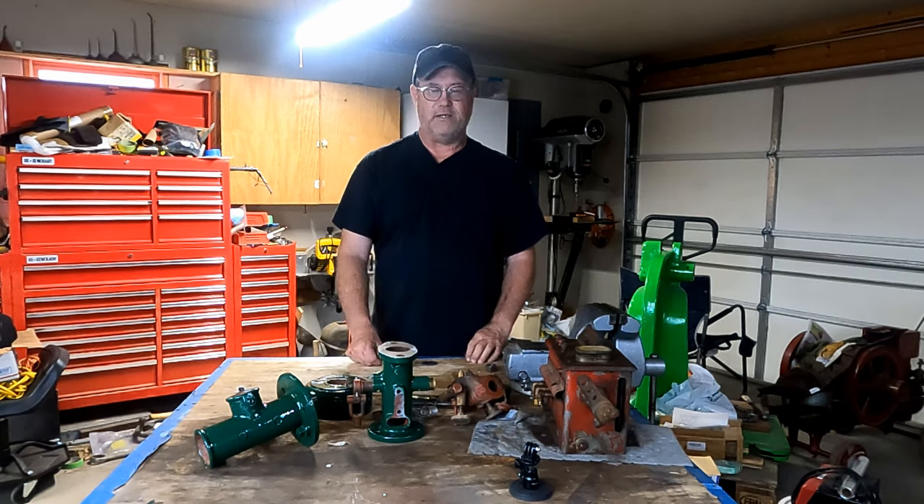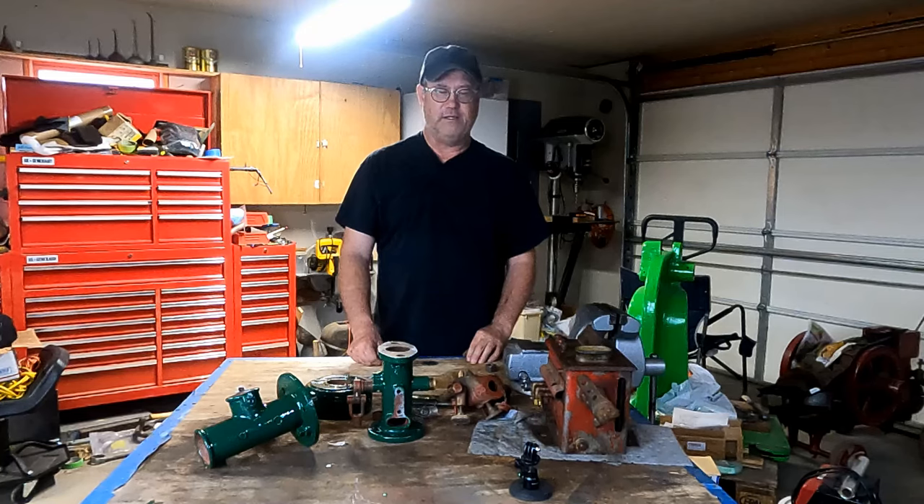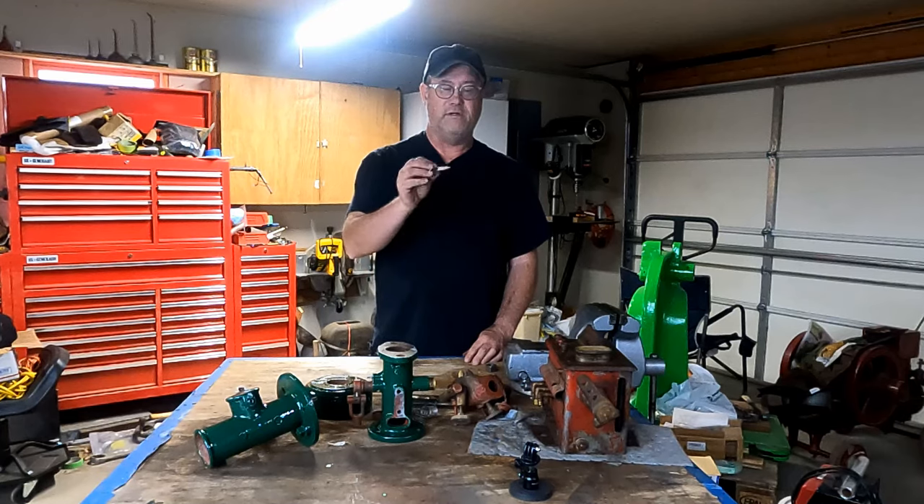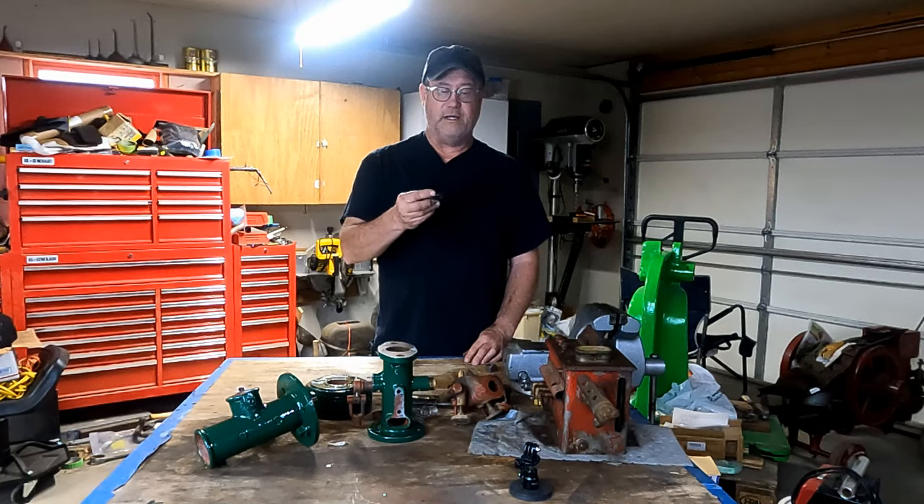Welcome back to the channel. Back on the eight horse Mogul project, working on the mixer still — this is the third video in this series on the mixer repair. We did the butterfly shaft, then last video we made a spring. This video we'll be making a throttle plate. The mixer is responsible for mixing the air and fuel mixture and delivering it to the engine, and also metering that mixture to control engine speed with a butterfly valve, like a modern carburetor.